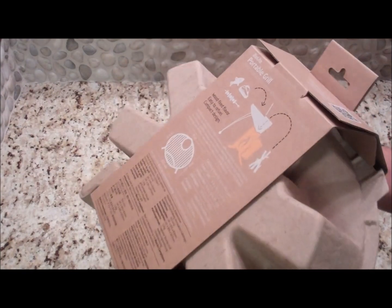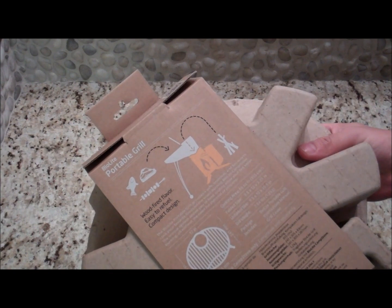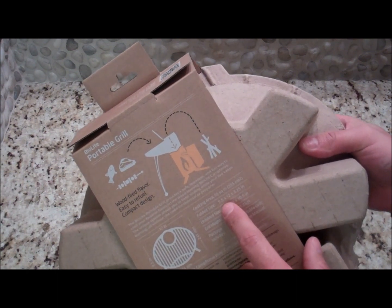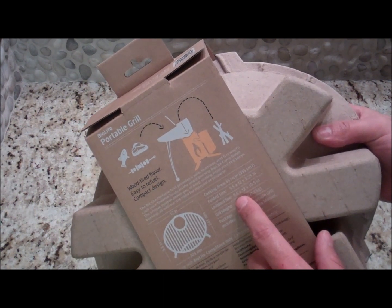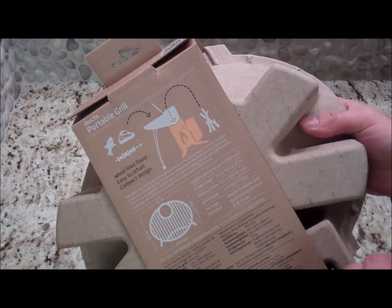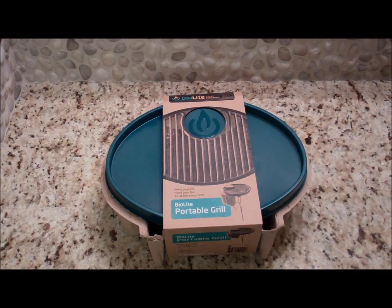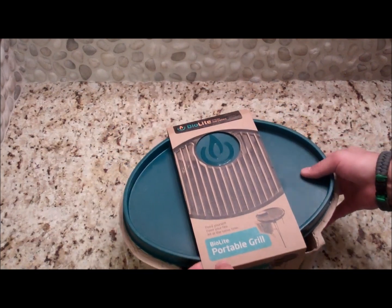It comes in this cardboard packaging — all recyclable. It's got some specs on the back. It's got 55 square inches of cooking area. Folded it's nine and a half inches by twelve inches by three and a quarter inches. Unfolded it's nine and a half by twelve inches by ten and a half inches and weighs 2.64 pounds — that's 1.2 kilograms. So no, it's not for the ultra lightweight backpackers and the gram weenies. It's a little bit heavier but for convenience camping it's going to be really cool.